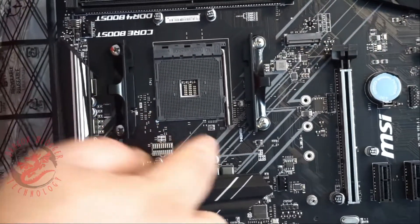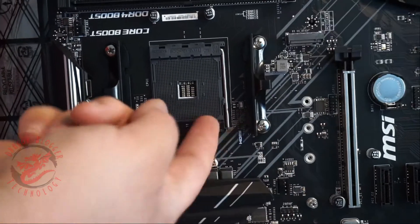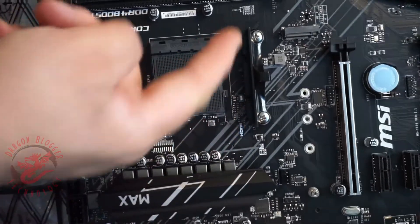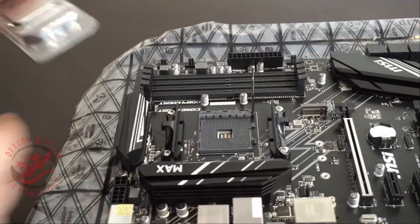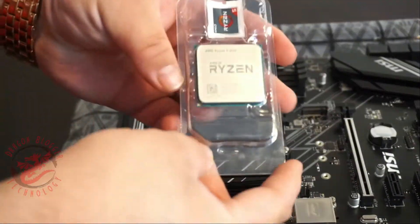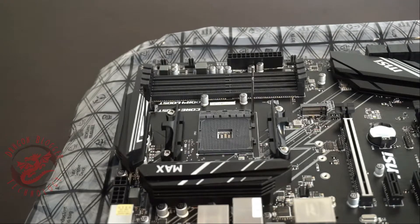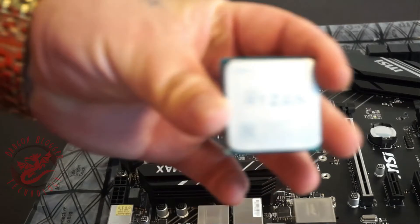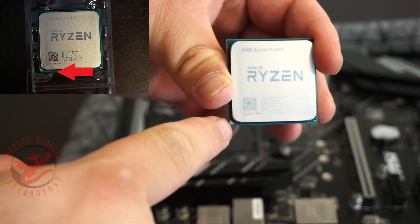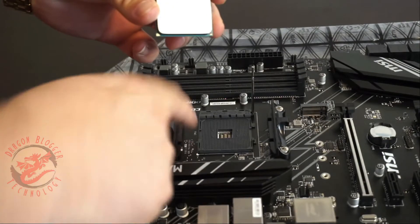Right down here on the motherboard is a little triangle — this triangle is what you're going to match up. First, you've got to take this little metal clip and pry it back. Once that's done, grab the CPU, pop it out of the box. Be very careful — you don't want to bend the pins. On the CPU there's a little gold triangle, and that triangle is where you're going to match up the triangle on the motherboard.